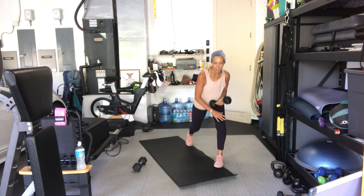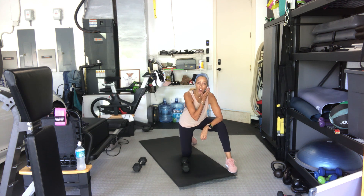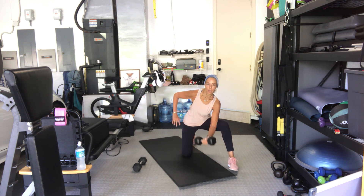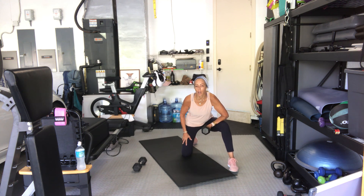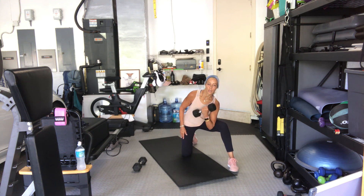Left arm firmly planted inside the left inner thigh. Pick up one weight, curl it up. Three, two, one, down. If you need a little help, just touch the wrist a little bit. Three, four, five — make sure that arm isn't moving, the elbow is bending but the shoulder is not moving. Six, seven, eight, nine, three more, two, one — change sides.